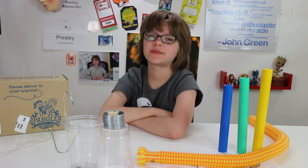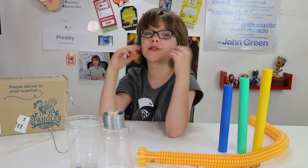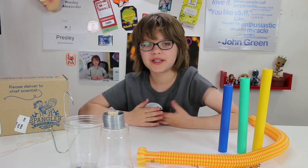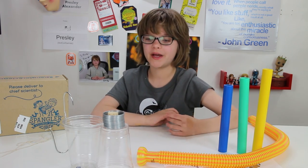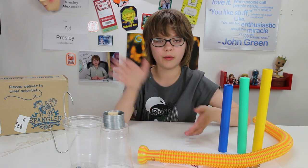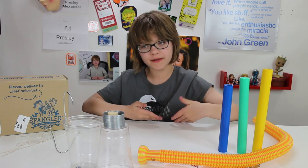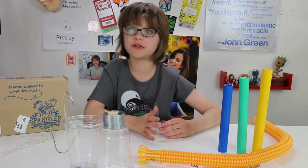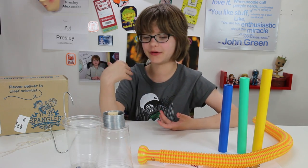Hey everyone! It's Presley at ActOutGames.com here and today is Science Sunday and we're going to be opening a really cool Spangler Science Club Kit. If you guys don't know what a Spangler Science Club Kit is, it's this really amazing kit and it comes with a bunch of science things and an instruction manual — one for adults that explains what's going on and one for kids where you hypothesize and go through the entire scientific method.